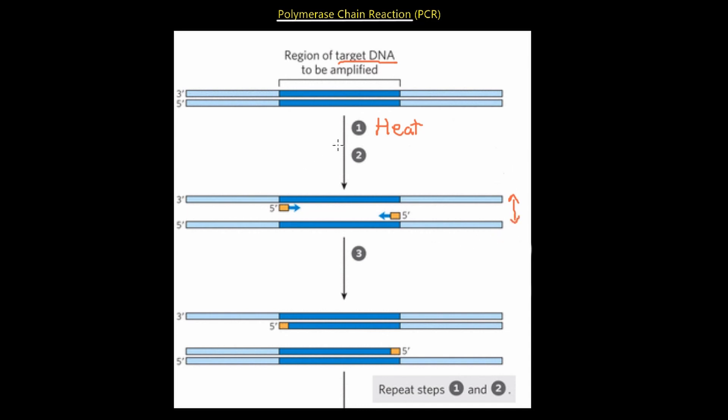The next step after heating is we're going to add primers. These are primers — these little markers. Once we add primers, we can cool the DNA.